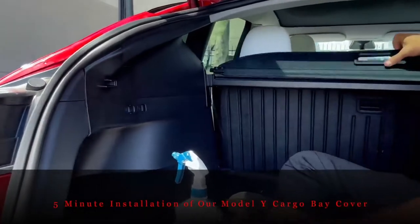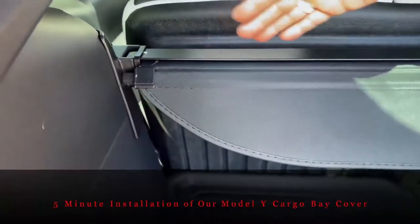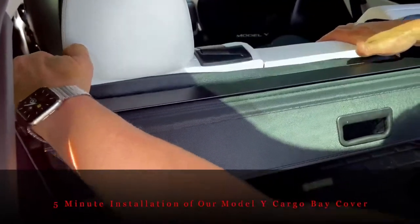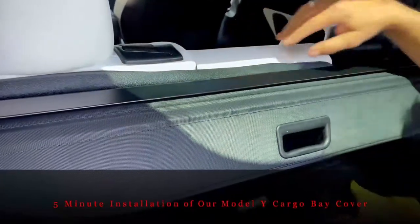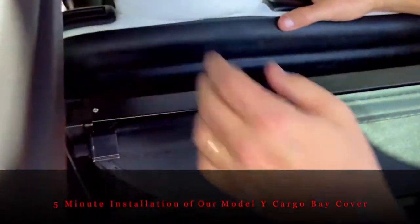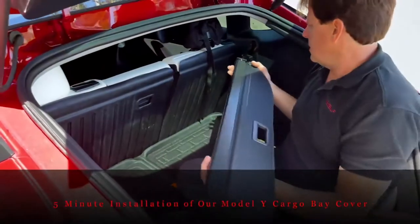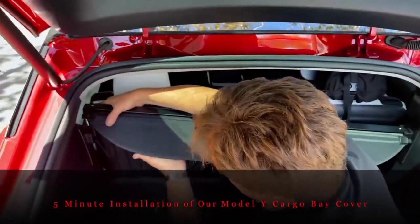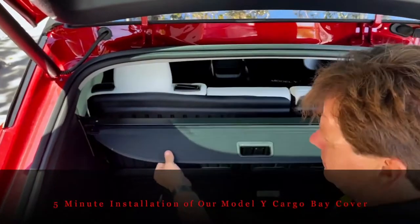Let's look at the seats. The bar location will not interfere with the reclining of your seats. This is the double seat all the way back — it doesn't touch at all. Same thing with the single seat — no clearance issues. If you want to take it out, just lift it out and put it down below. To put it back in, drop one side all the way down, go over to the other side, pull back and drop it in. The tolerances are nice and tight.